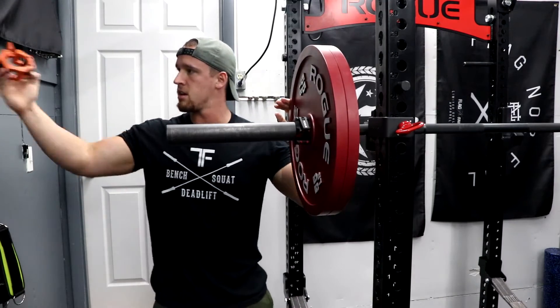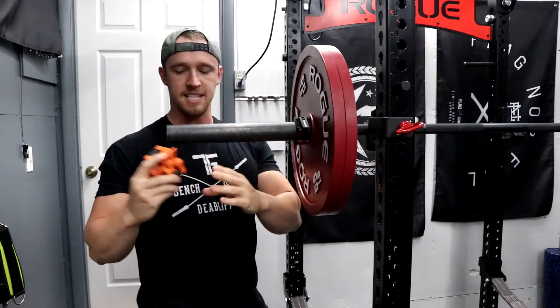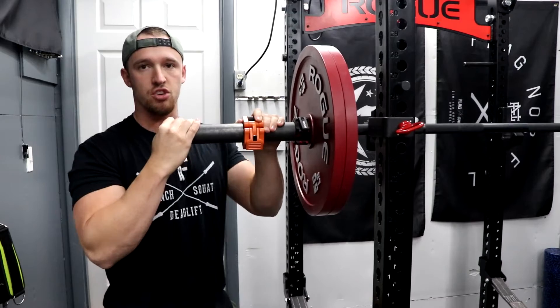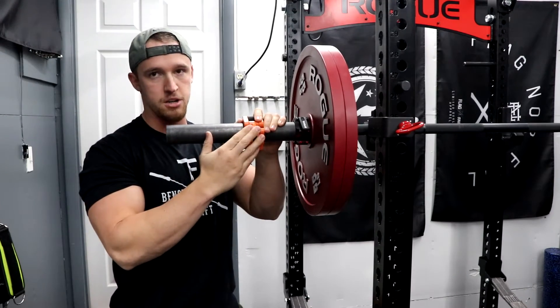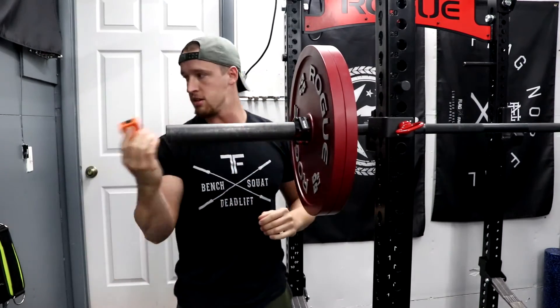A lot of cheap collars, like these guys, are about $10 on Amazon. It sounds like they're going to clip on there well, but eventually, if you do a couple sets, they're just going to jiggle their way out, especially once they're a little more worn in. And these are still pretty new, so they hold on okay, but not nearly as good as the Rogue Aluminum Collars.